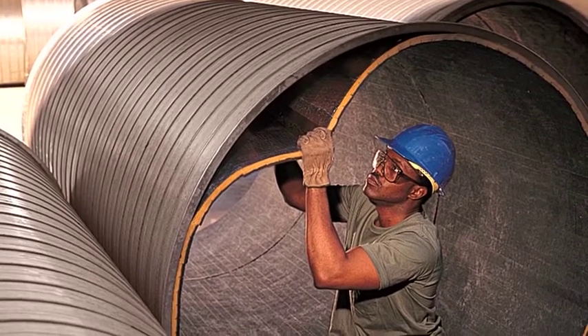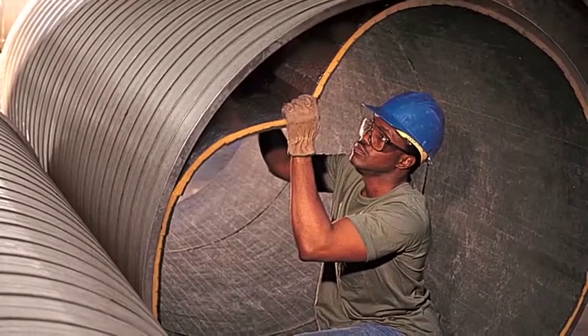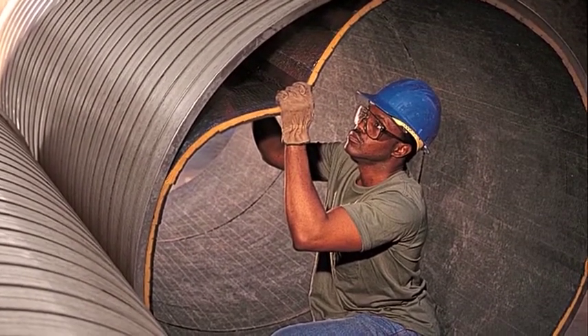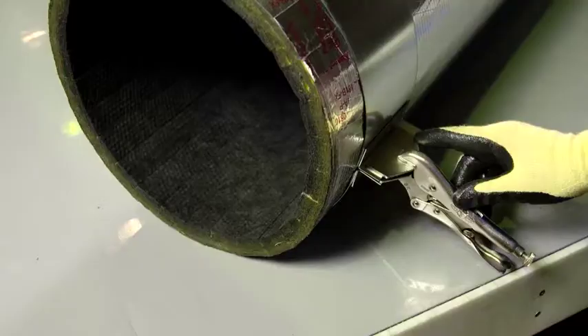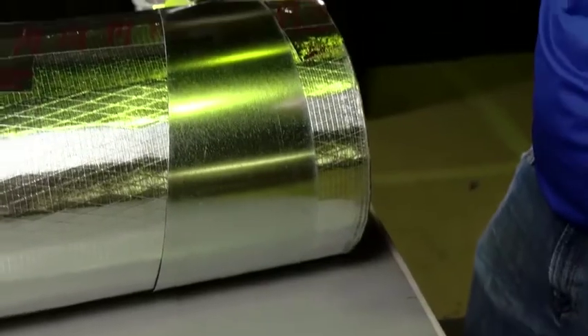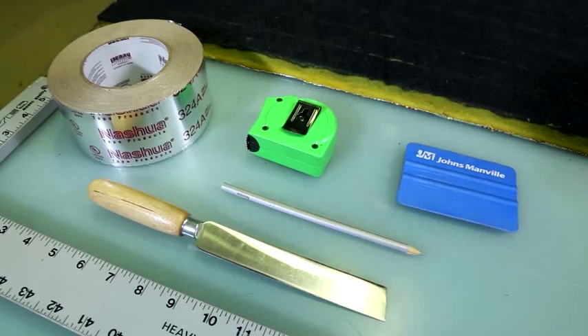However, for applications where the diameter of the spiral pipe is greater than 60 inches across, mechanical fasteners should be used to ensure the insulation remains in place. You will need locking pliers and drawbands shaped as gore patterns, in addition to the standard installation materials previously mentioned.